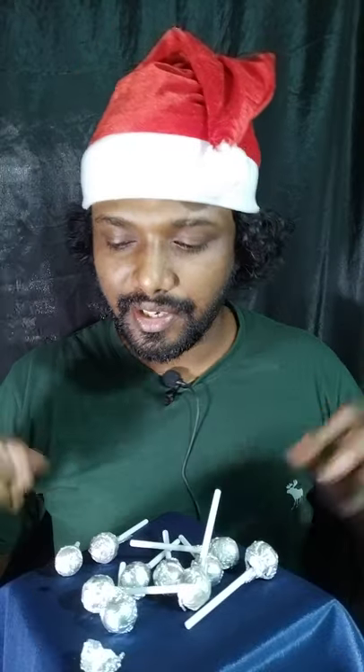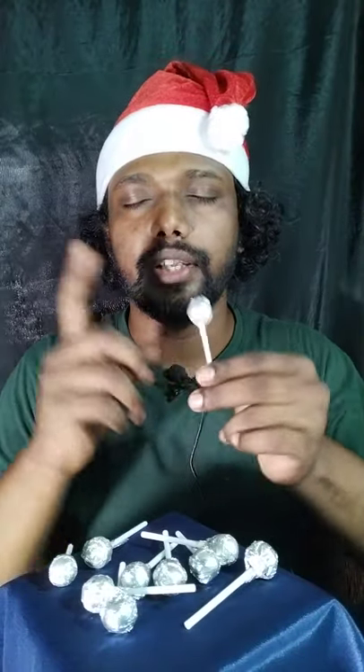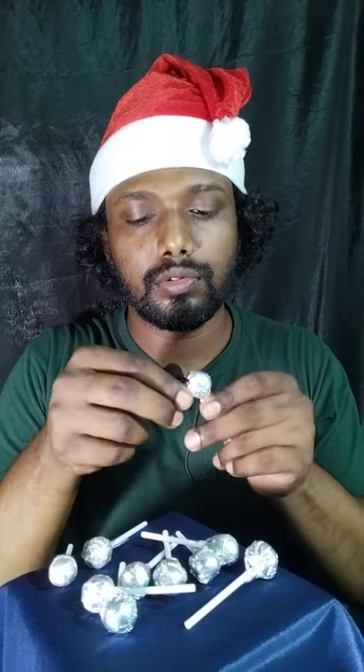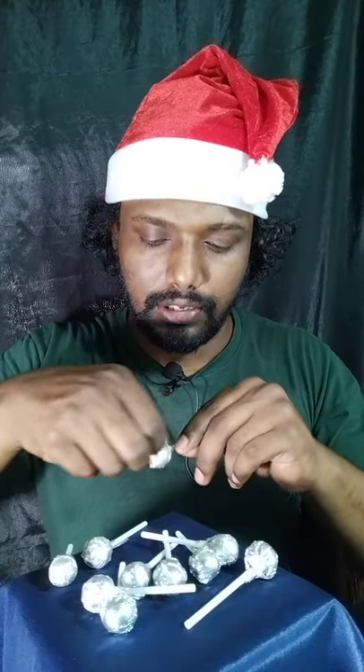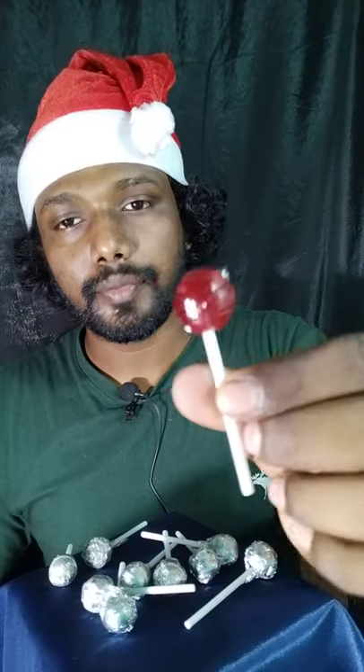I'm gonna take the first one. You have to guess which color this is, so I'm gonna guess it's the red one — the grape one. Let's see if it's a grape one or not. Yes! It's the grape one. See, it's the grape one!